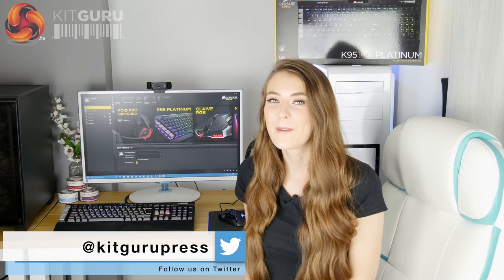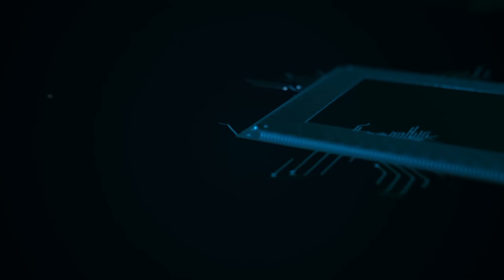If you liked this video, give it a thumbs up. If you'd like to see more from KitGuru, hit the subscribe button. Thank you.